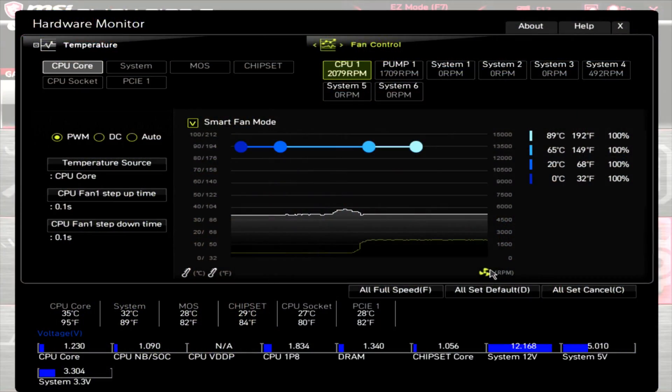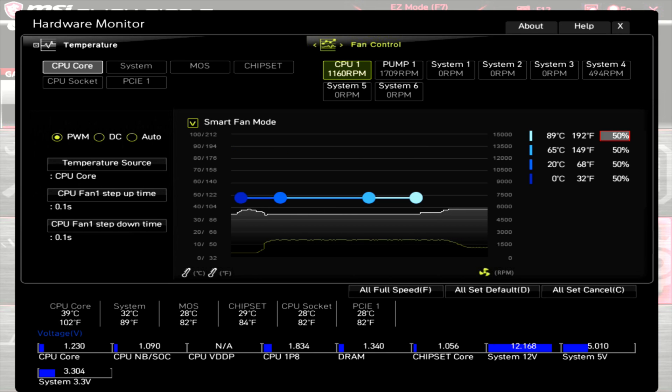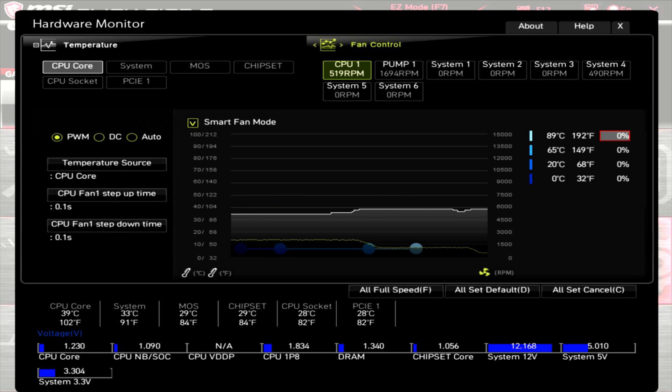Moving on to the fans' PWM range. With the fans attached and the motherboard at 100% PWM, the fans are running at around 2100 RPM. Dropping the PWM down to 50%, the fans run at around 1150 RPM. And dropping PWM down to zero, the fans run at around 510 RPM.